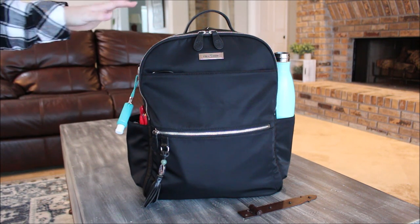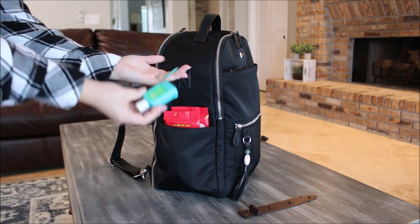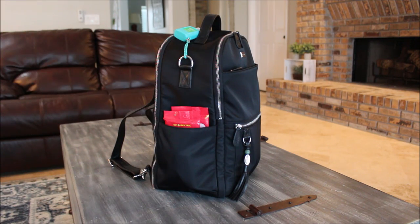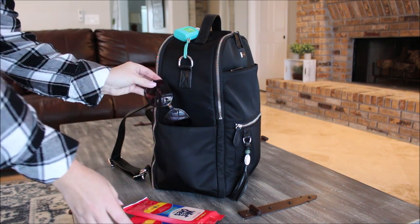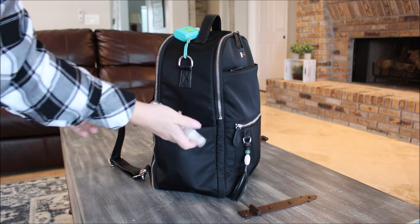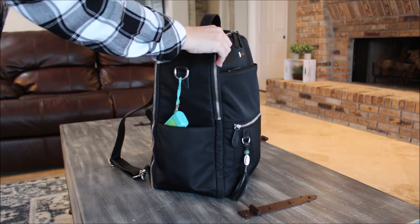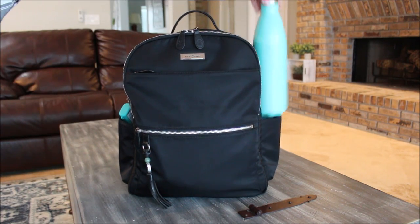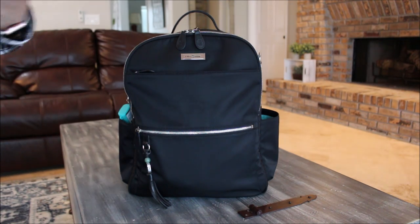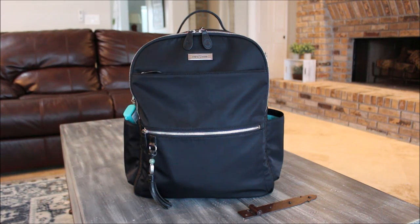I would carry this 100% in backpack mode — I wouldn't even have the shoulder strap attached. On one side pocket I have a hand sanitizer attached to the D-ring. In that side pocket I also have two packages of Wet Ones, my sunglasses tucked down, and an Honest Company hand sanitizer spray. On the other side pocket I have one of the big Swell bottles — as a family of five we can share it at the parks.